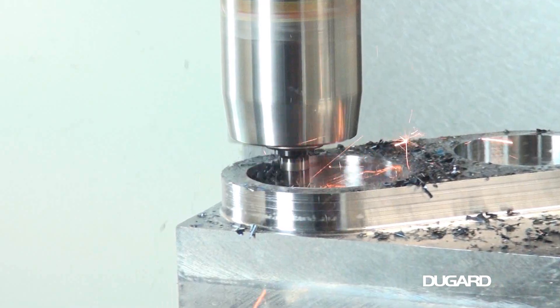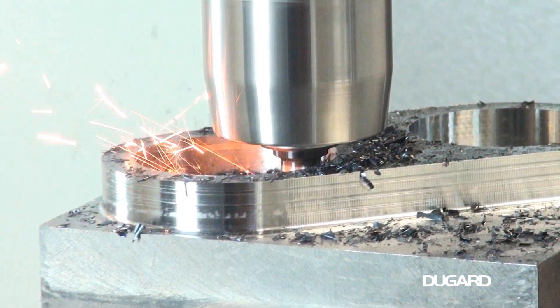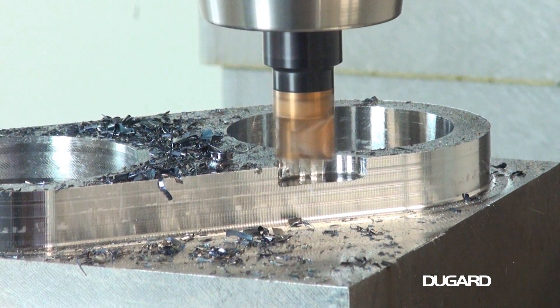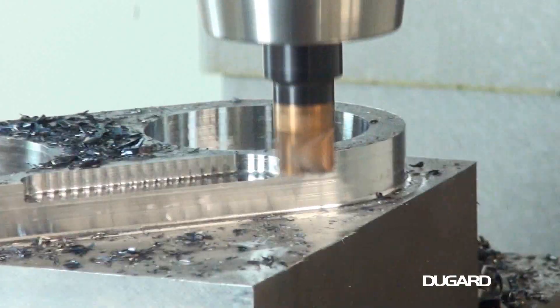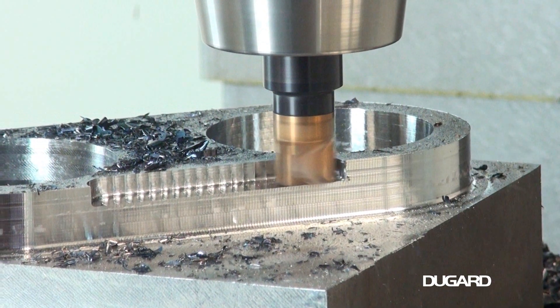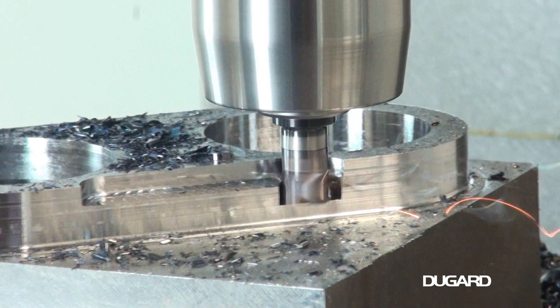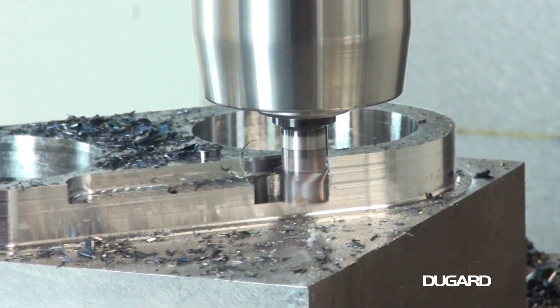The Dugard 760 has a pneumatic counter-balanced head as standard. Other standard equipment includes rigid tapping, helical interpolation, high-power coolant system, and a full set of pull studs. Controls on the 760 are Fanuc 0iMF, Siemens 828D, and Mitsubishi M80.